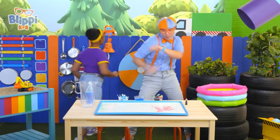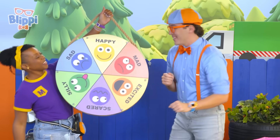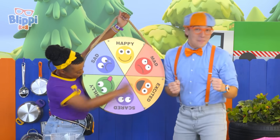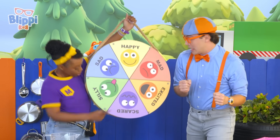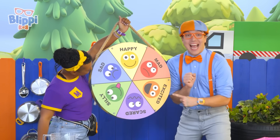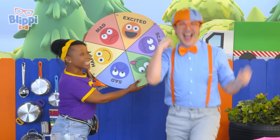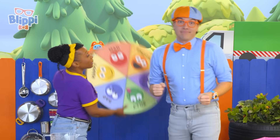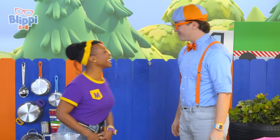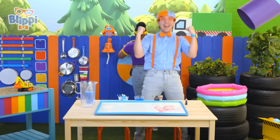I'll get my feelings wheel! Hey, Blippi, how are you feeling? Happy? Mad? Excited? Scared? Silly? Or sad? I'm feeling... Excited! I bet you're excited because the first time you tried the experiment, it didn't quite go the way you expected. But the second time you tried, it worked! It was so much fun!